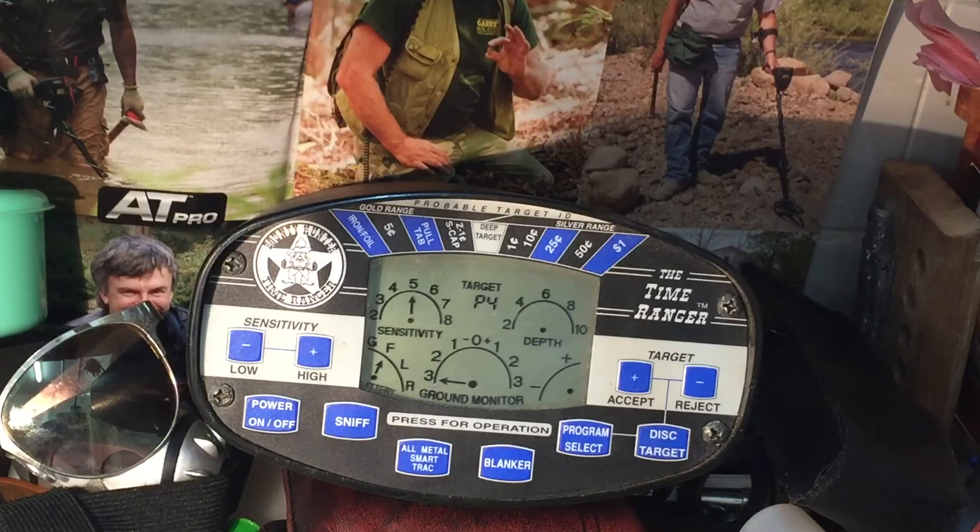It comes with a lot of features. There's also a Sniff function. A sniff is when you're going along and you've found a bottle cap — if you sniff it, you can reject that item totally. The last two items you found: if you sniff, it'll take those last two target IDs out of the program and reject them for you.